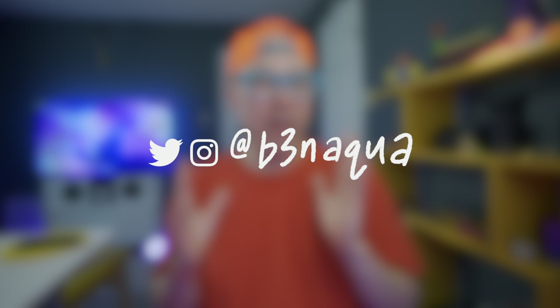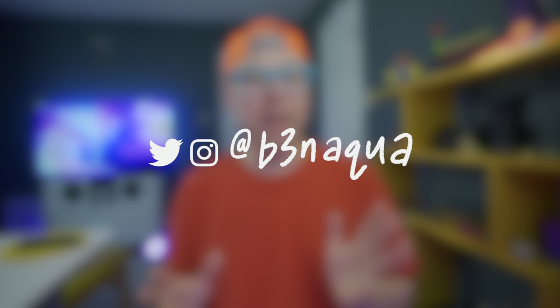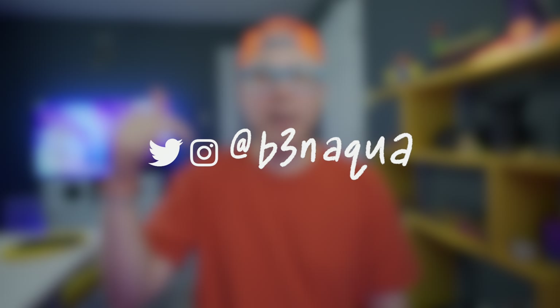Since you watched this entire video, I'd like to personally invite you to my Discord channel, The House of Aqua — I'll leave a link in the description below. It's where we're talking about the Mac Studio, Studio Display, and a bunch of other stuff. Also add me on Twitter and Instagram at B3NAQUA. Smash the like button and subscribe down below if you're not already, and I'll see you in the next one.